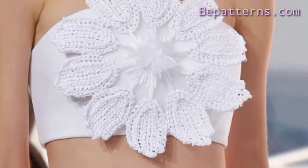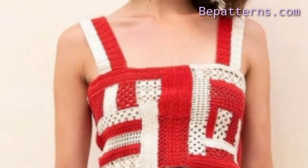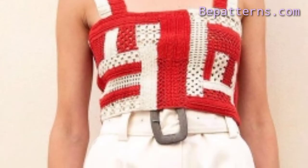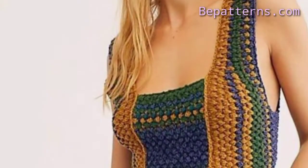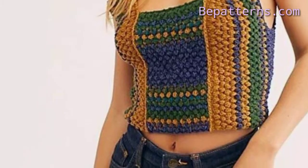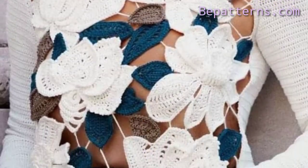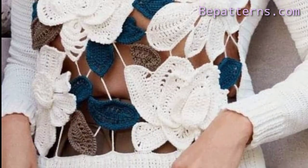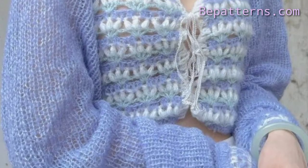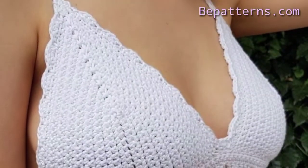Hi everyone, assalamu alaikum, how are you all? I hope all my friends and members are fine. May Allah bless you, keep smiling and always be happy in your life. Welcome back to my YouTube channel, where I always share different types of digital crochet patterns. I hope you will love my previous videos and watch them start to end.